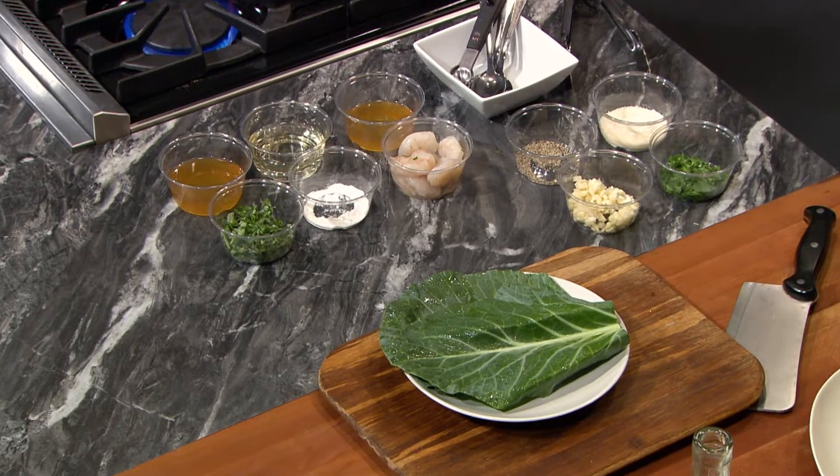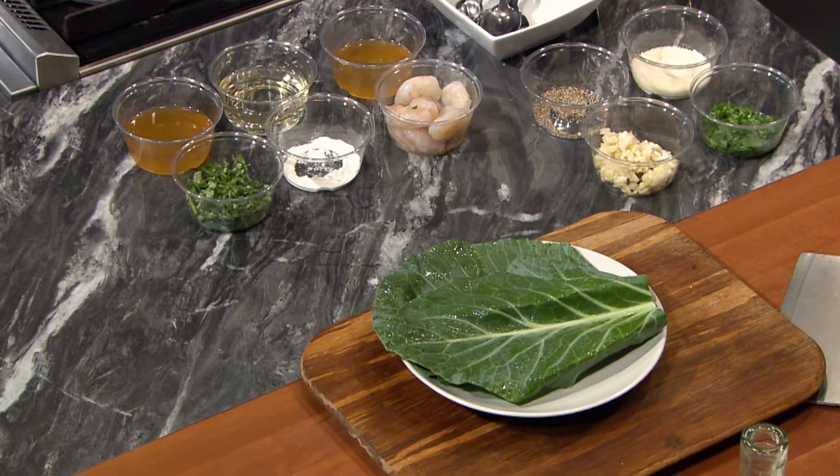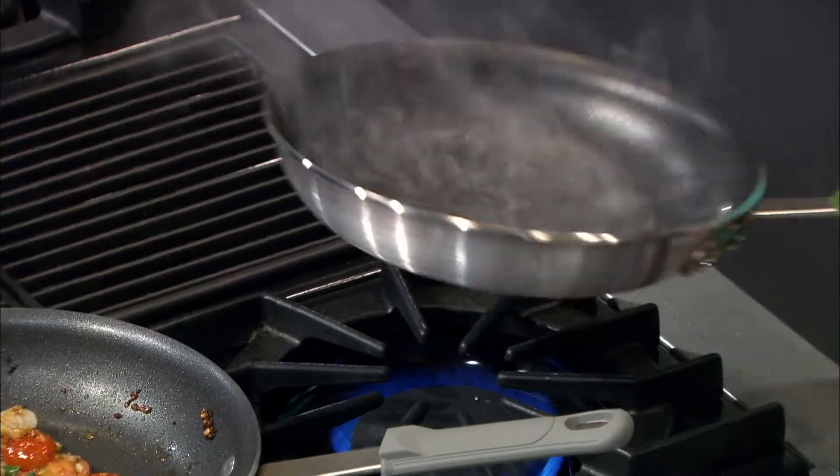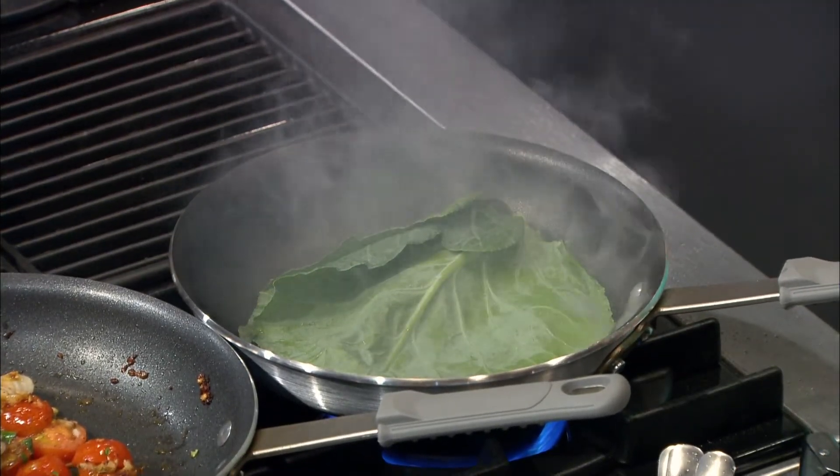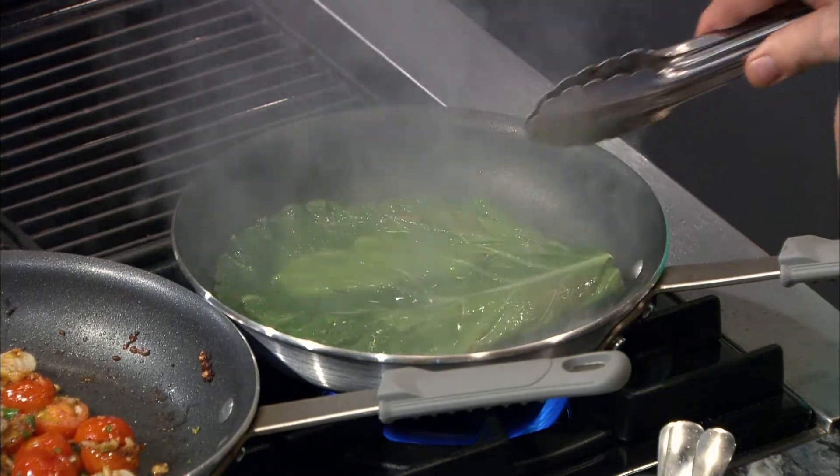For extra presentation goodness, we're going to sear a turnip leaf. Heat up a bit of oil in a pan, and once it gets nice and hot, sear the leaves on both sides. These will become nice and crispy in about 30 seconds.